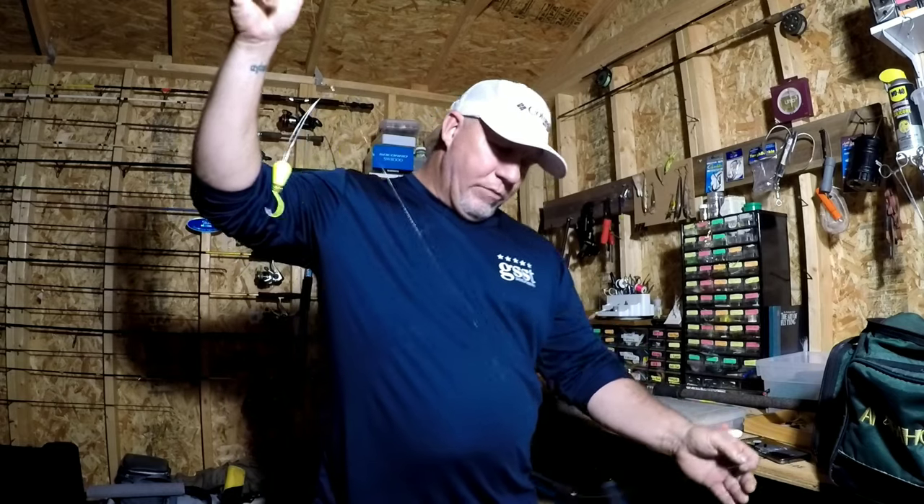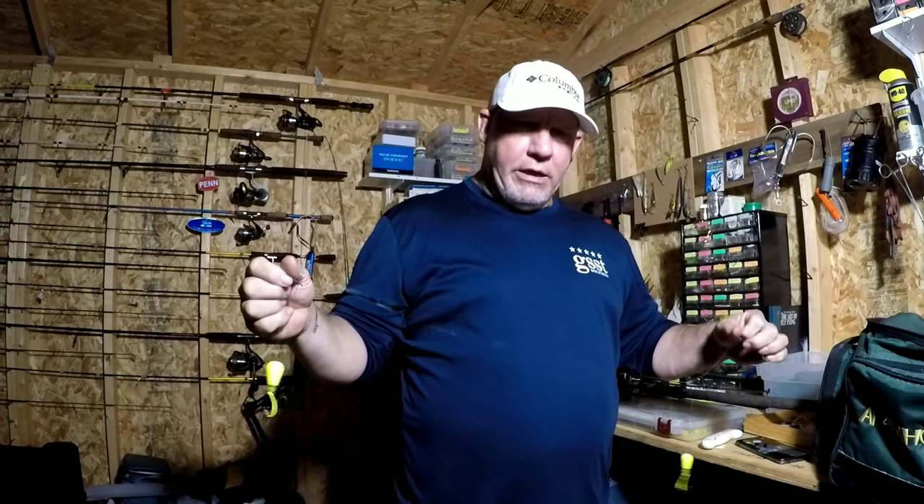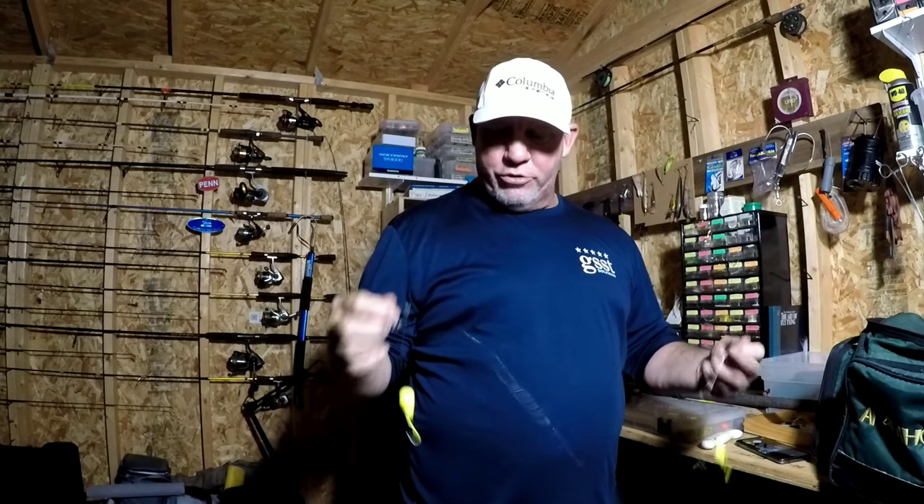When you're in the surf, you have a two-dropper setup. Now I use these for pompano fishing but also for redfish. When I use this type of setup, I'm usually fishing with Fish Bites and sand fleas, or just Fish Bites alone.